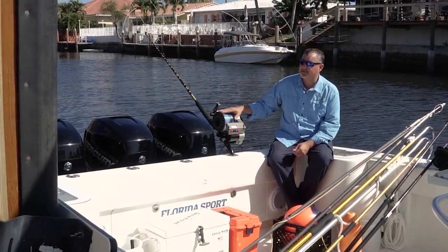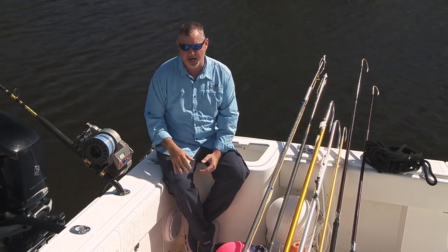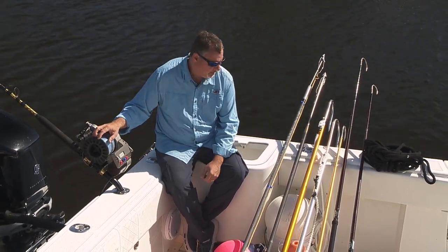If you can get your hands on a second outfit — an identical outfit — even better. You can fish a buoy rod and of course you'll have a backup.